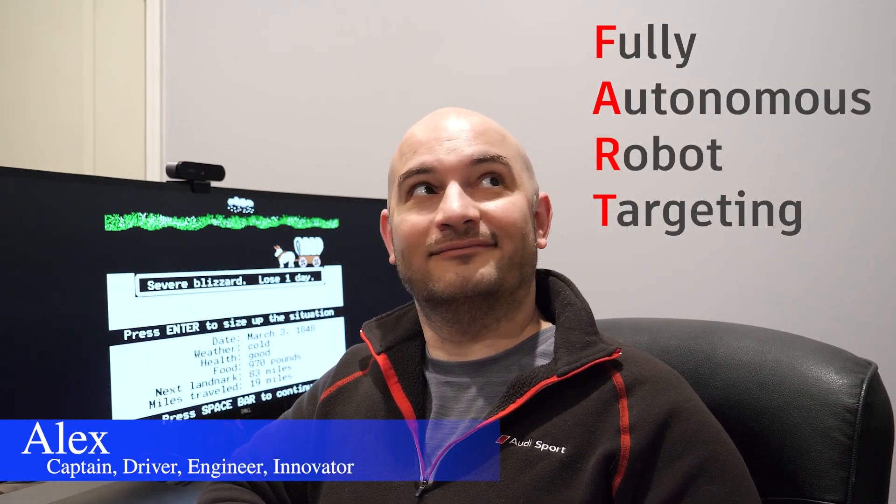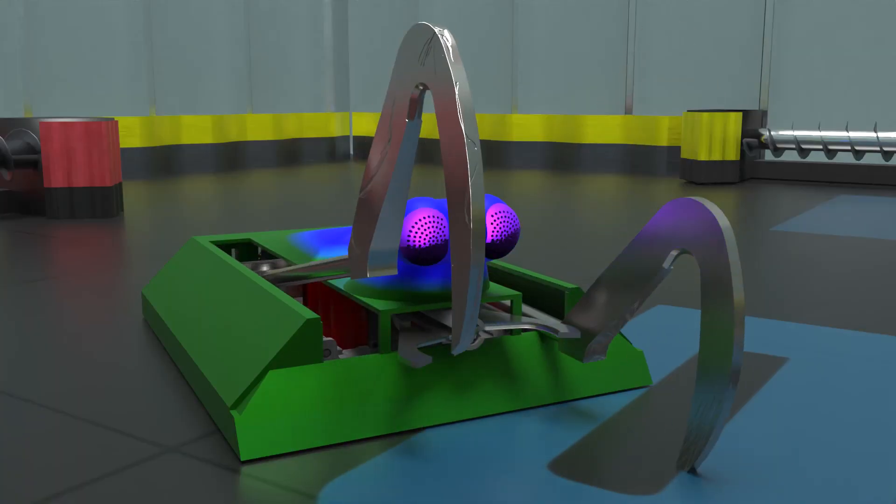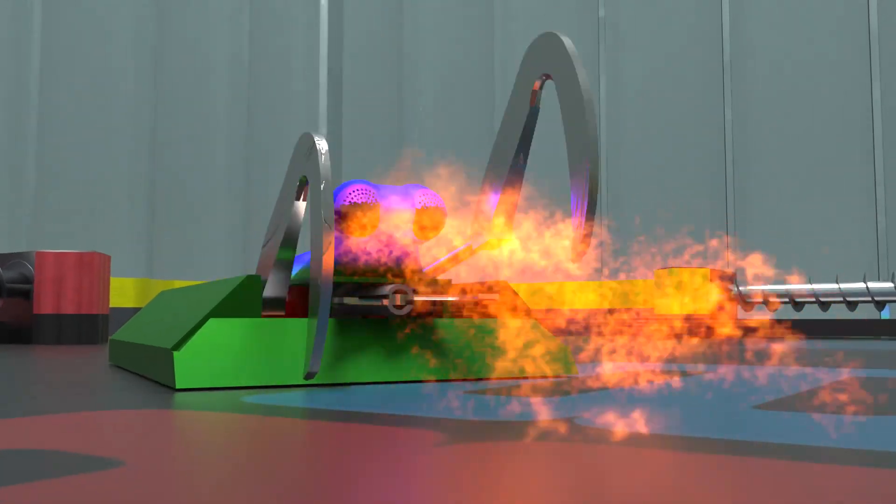To help all these systems come together, we will utilize our autonomous robot targeting system. Once activated, ART will have an input into the steering and into the weapons actuation of Mantis, ensuring the most amount of damage is dealt.